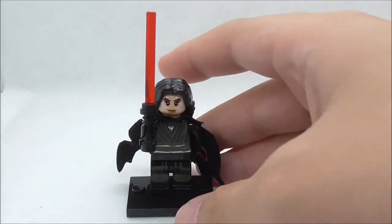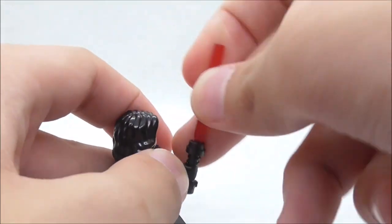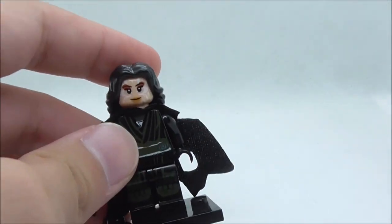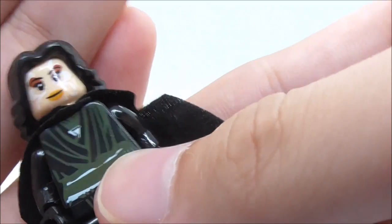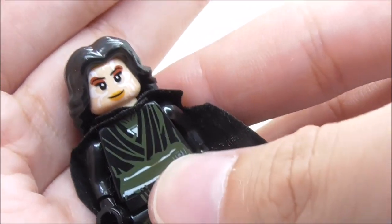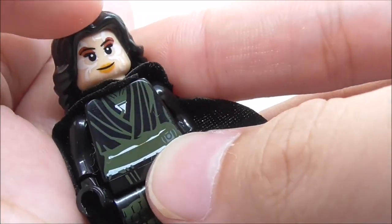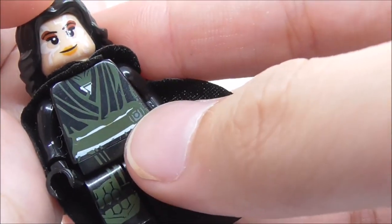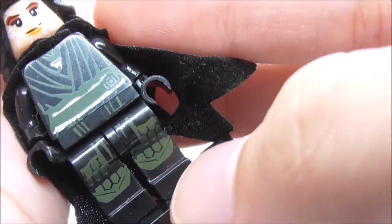This is the figure itself. She has a red lightsaber with a black hilt, which is cool. The figure has a broken-up cape, a hairpiece, a face print with tattoo detailing, and a blank expression with no alternate face. For the torso printing, she has her robes in a green color, a belt, and leg printing, but there's no back printing for this figure.